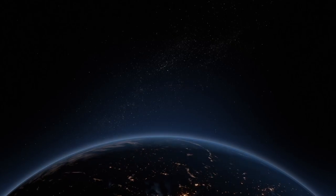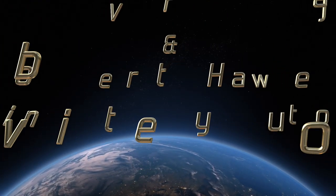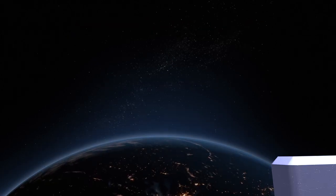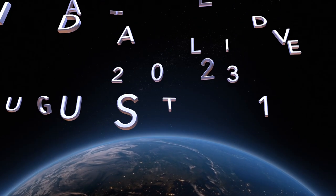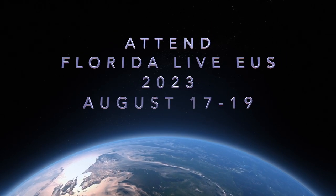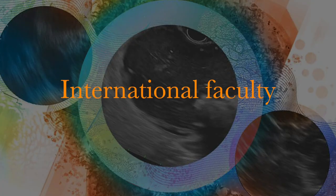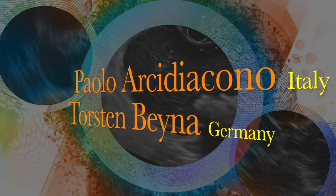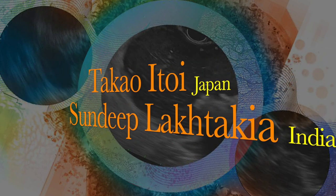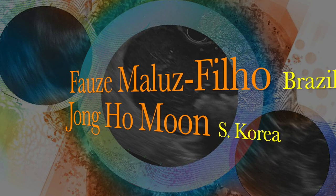If you want to observe and learn evidence-based practices and know more about state-of-the-art EUS technologies, please attend Florida Live EUS from August 17th to 19th, 2023 in Orlando, Florida, where advanced interventions will be performed by internationally reputed faculty from around the world. Please join us at Florida Live, where the magic of endoscopy begins.